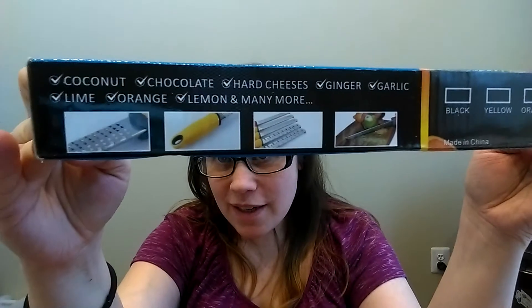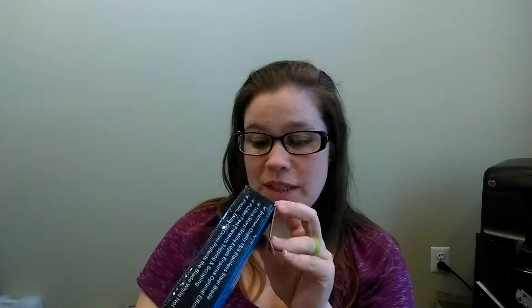There you can see some pictures of it. It looks like they have a bunch of different colors. I don't know which color this one is, but let's go ahead and open it up and take it out of the box. Oh, it's yellow.